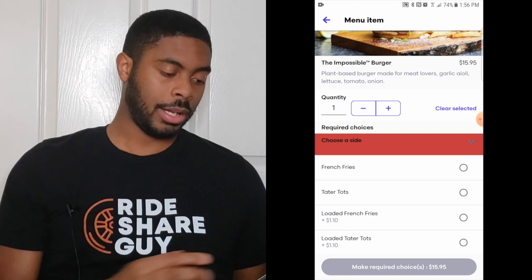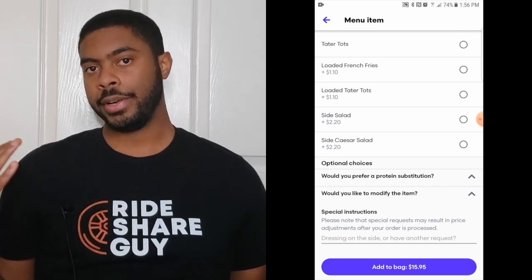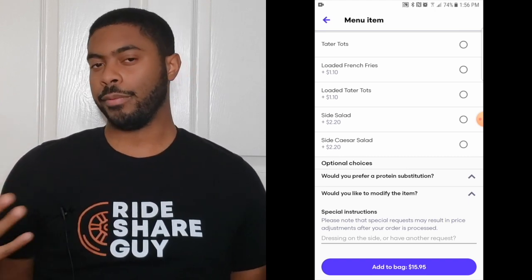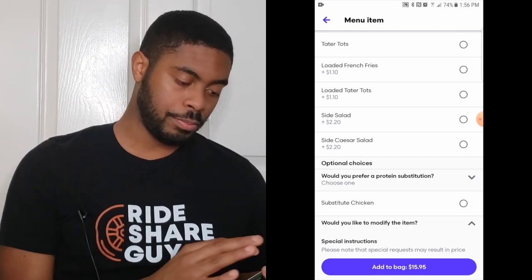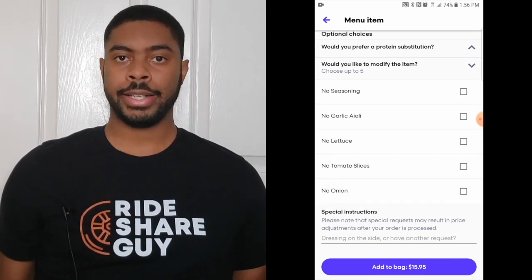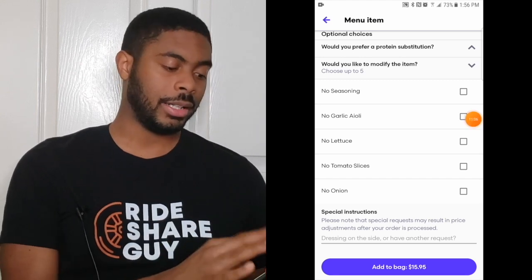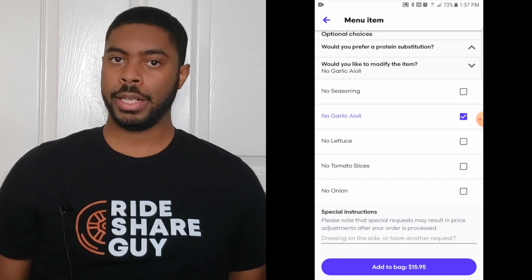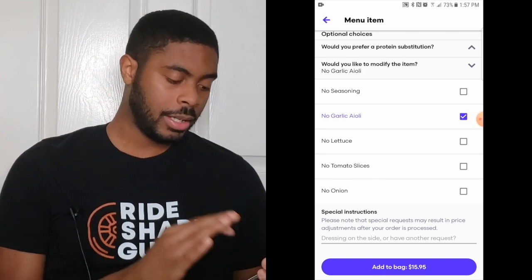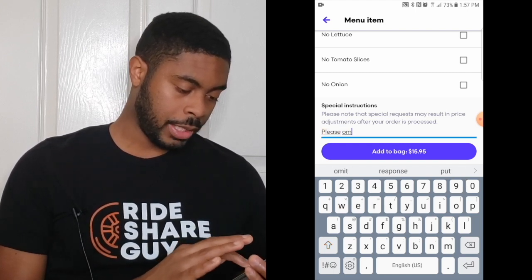It's asking what side I want — I want french fries. Scrolling down, it has what's known as optional choices. This will vary depending on the restaurant, but it's a way to customize your order based on common customer preferences. It's asking would I prefer a protein substitute — no I do not. Would I like to modify this item? In this case it's asking if there's something I don't want on there that comes with it. There is — I don't want any garlic aioli. At the bottom there are special instructions, so if you want to tell the restaurant to omit or add something, this is the place. I don't want any cheese on it, so I'm going to write: please omit cheese.